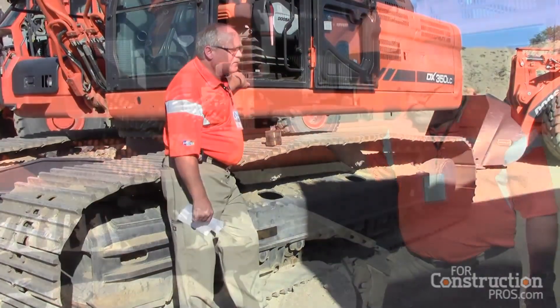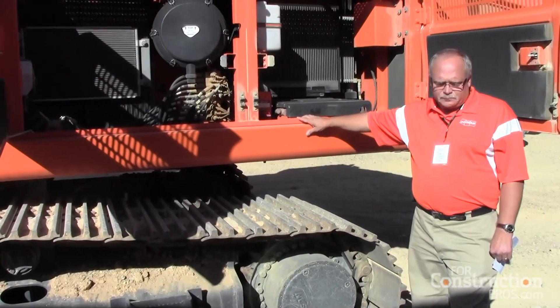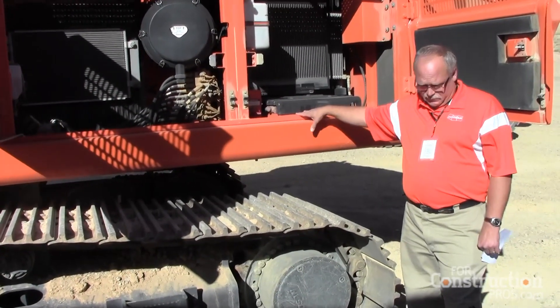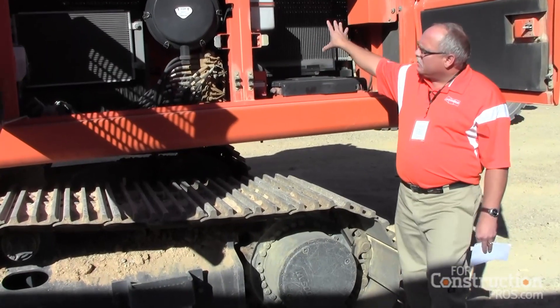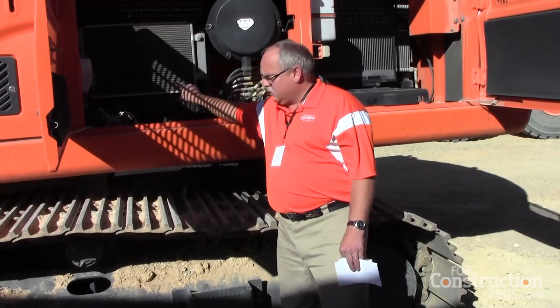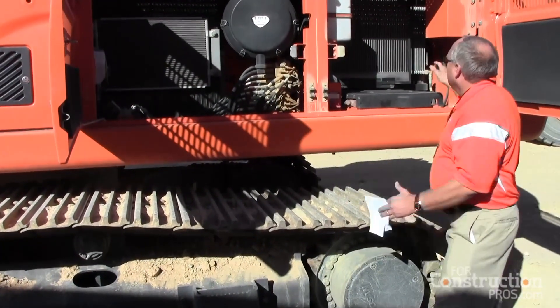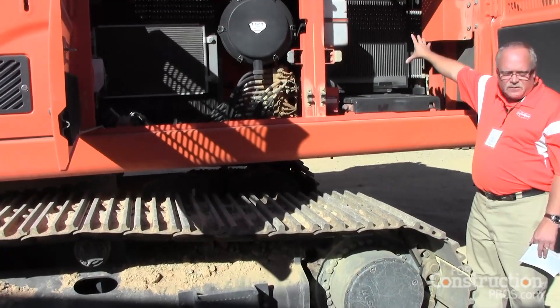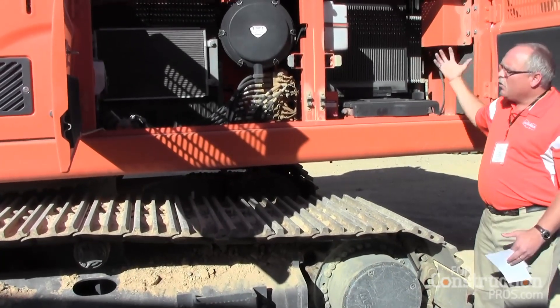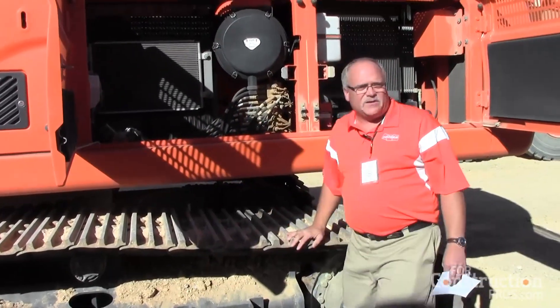It comes standard with AC and heat. On every excavator above the 300, when they went to Interim Tier 4, they went with a hydraulic heat exchanger radiator. They pulled it out and separated it — it used to be all stacked in one area right on the engine with one fan. Now they've actually separated it and increased the actual cooling capacity of the machine.